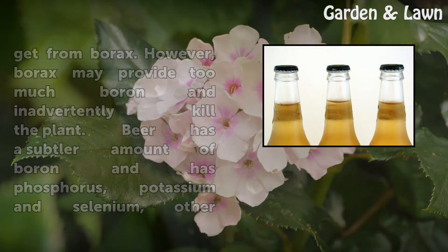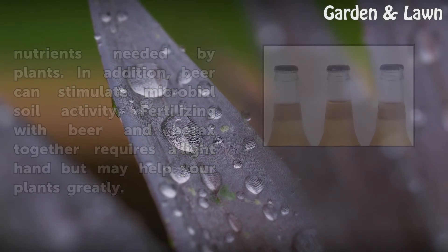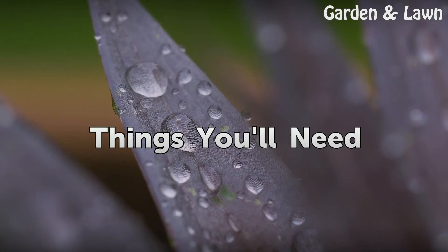Beer has a subtler amount of boron and has phosphorus, potassium, and selenium — other nutrients needed by plants. In addition, beer can stimulate microbial soil activity. Fertilizing with beer and borax together requires a light hand but may help your plants greatly.